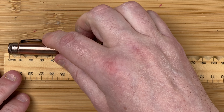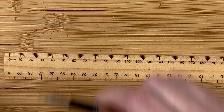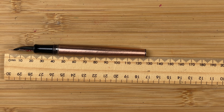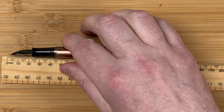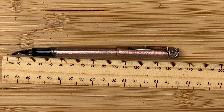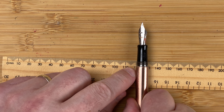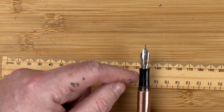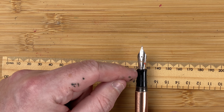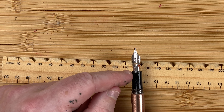With the Retro 51 — lengthwise 13.7 centimetres, exactly the same. Unposted 12.6 centimetres, so that's two millimetres shorter. Posted, 16 centimetres — more or less the same, about one millimetre between them. The width of the body at its widest part is 1.2 centimetres; the cap is 1.3 centimetres. The section goes from 0.9 centimetres at its narrowest part, and measured up further it's one centimetre. So although there is a difference, it's not that much.